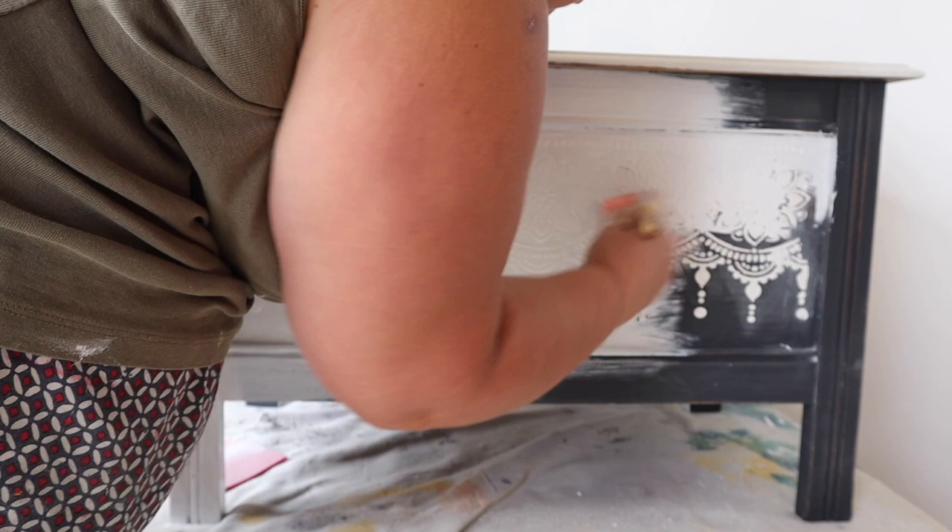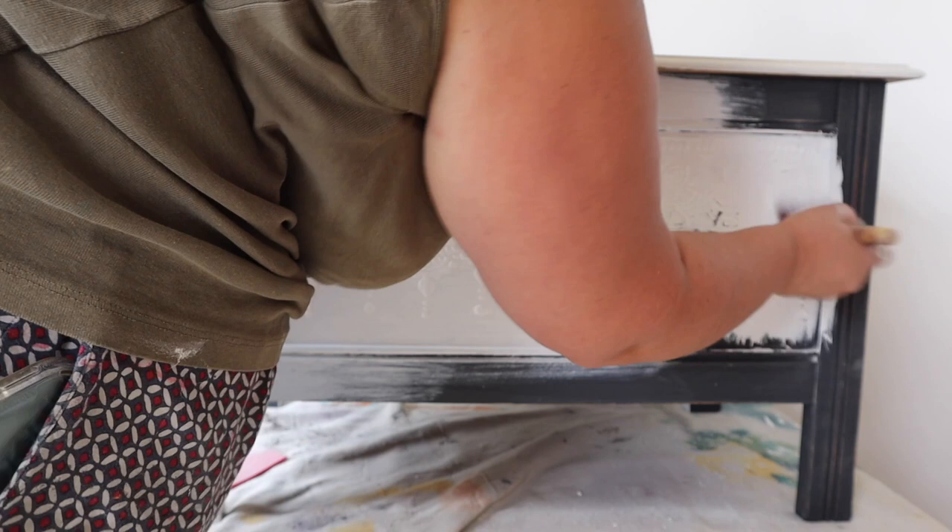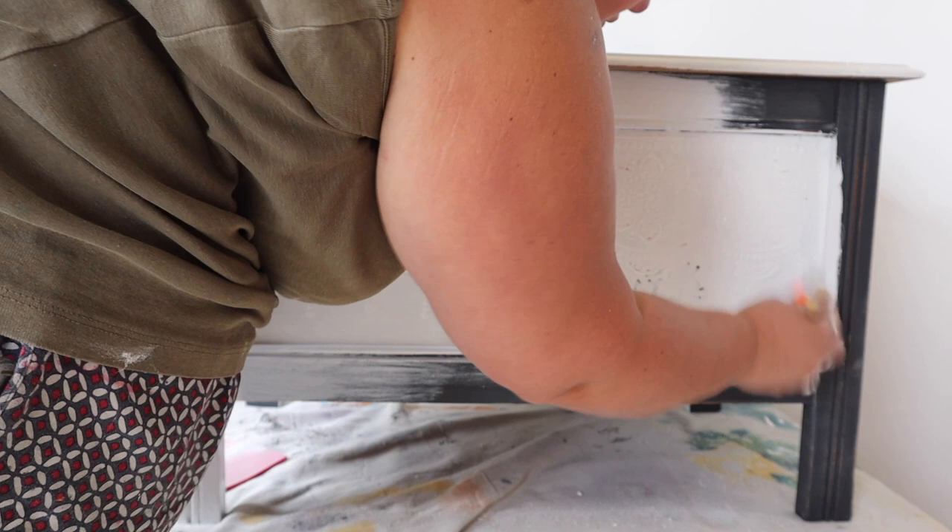This base coat step is not necessary at all — the only reason I'm doing it is because of all those different surfaces: the mud, the previously painted area, and the oak. I just want a completely blank canvas. If I had a beautiful wooden piece I'd probably want a little bit of that wood poking through, but because this is previously painted and I have all those other factors to consider, I'm just using Silk as a base coat.